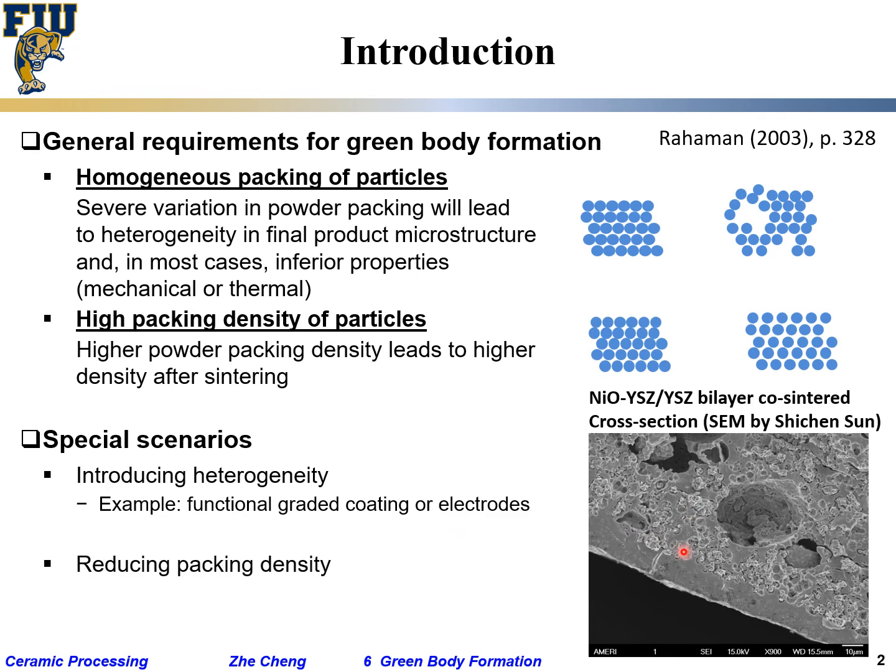Similarly, for functional coatings and multi-layer electrode structures, we may also need to reduce packing density. For refractory bricks, we want some closed porosity rather than full density. For catalyst supports, we need internal space so that fine catalyst particles have locations to reside in. So for those applications we actually want to reduce packing density — but these are special scenarios. Generally, in most cases, you want high packing density and homogeneous packing.